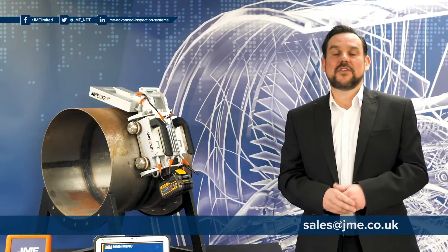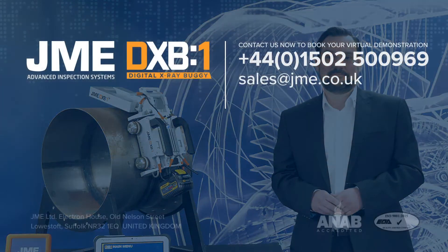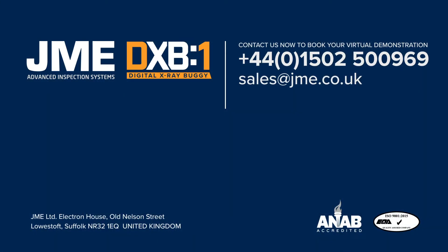Thank you for taking the time to watch this overview video — we really appreciate it. If you'd like more details on the DXB system, or you'd like to arrange your own personal one-to-one video demonstration, feel free to contact JME's sales team on the email address shown on the screen. Thank you.